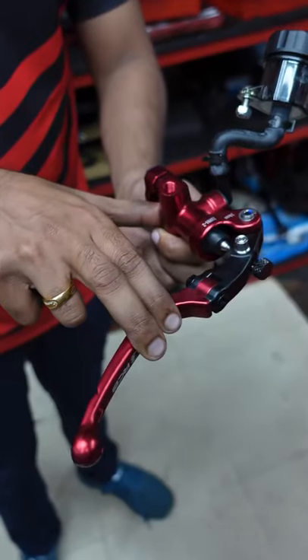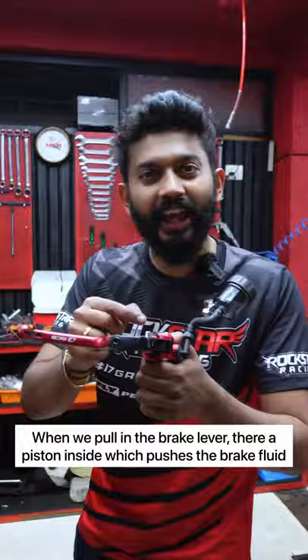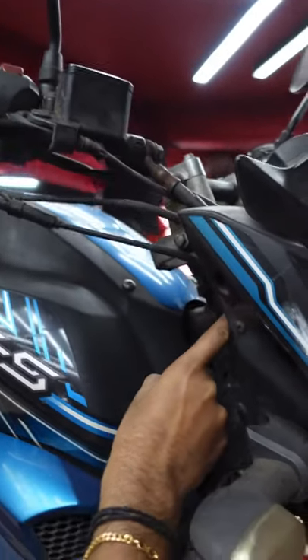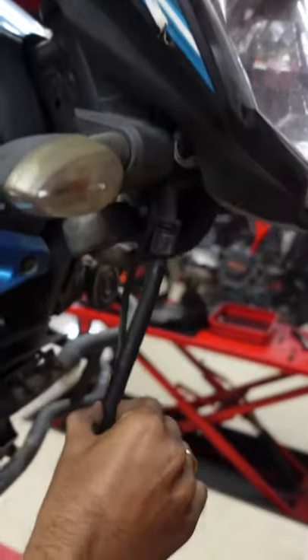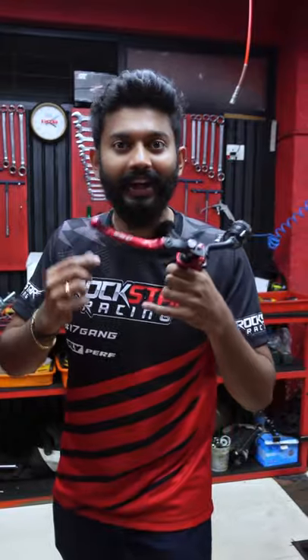We have to pull this brake lever. We have to fill this piston — this piston is pushing the brake fluid. This is the brake line. Superbikes and high-end motorcycles use stainless steel braided lines, while standard motorcycles use rubber lines.